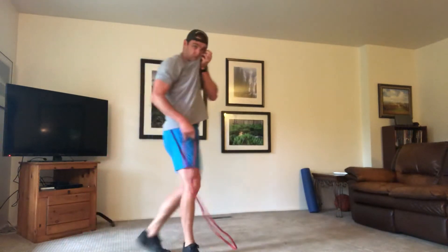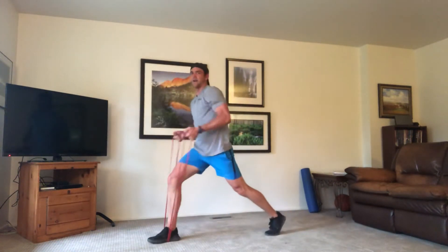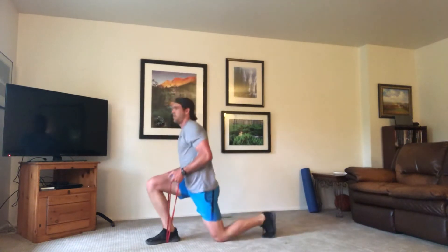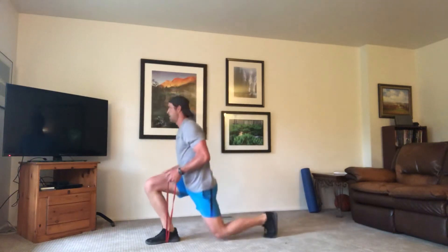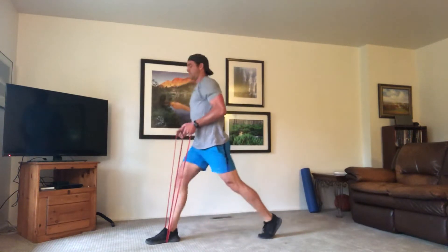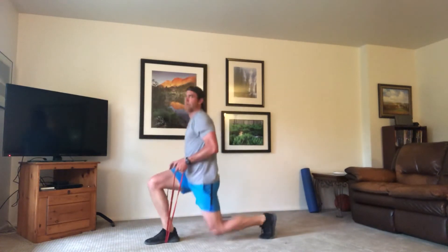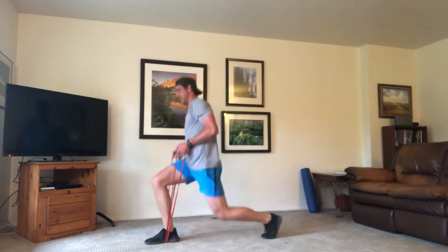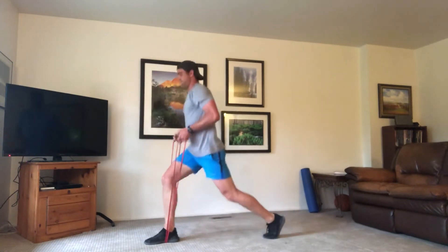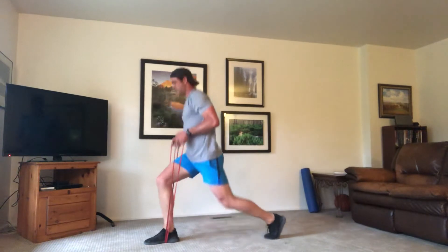Time. We're going with our lunge — wrapping the band around our right foot, left leg goes back, arms go up. Keeping the band under tension, pressing through to our right foot. Belly button pulled tight to that spine. Shoulders down, chest up. You can stay a little lower if you'd like to make it more challenging, or come all the way up if you need to. Not letting that band loose — keeping it tight. Try to keep that right leg under pressure.